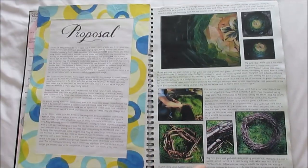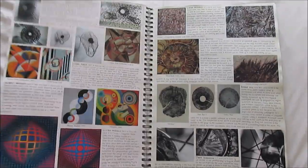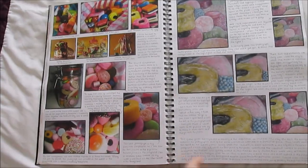Hey guys, so today I'm going to be showing you through one of my A-level art sketchbooks. A sketchbook is a really good place for researching, exploring, planning and developing ideas, as well as testing, practicing, evaluating and discussing them.